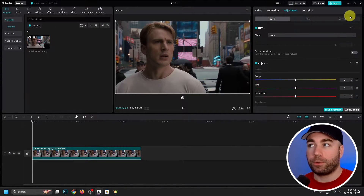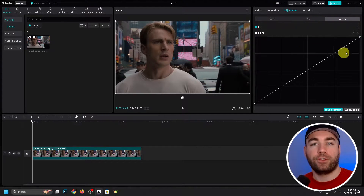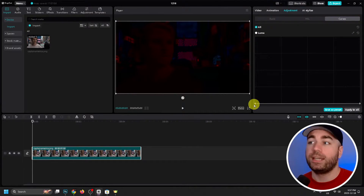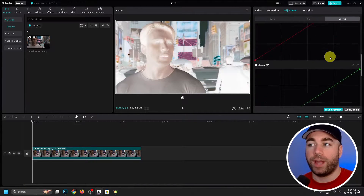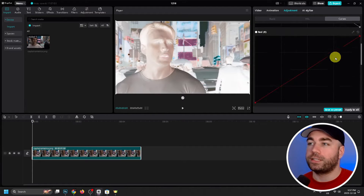You want to go from Basic to Curves, and then for Luma we're going to be dragging this one side all the way down to the bottom and drag the other side all the way up to the top. Now you want to repeat this step for Red, Green, and Blue as well.